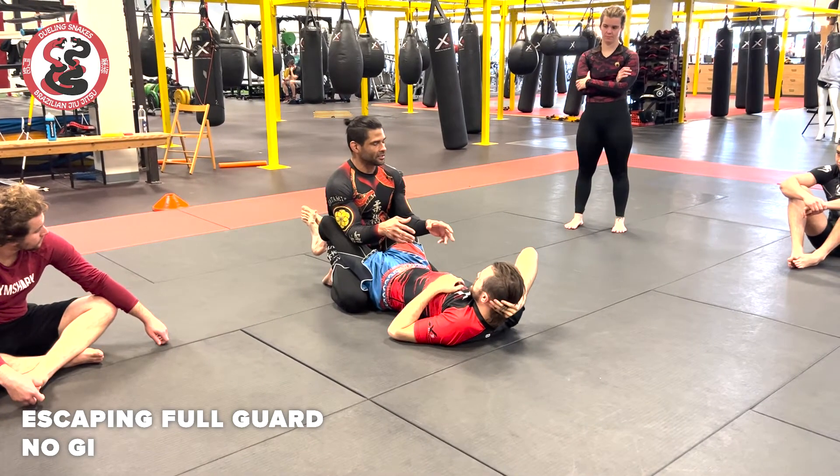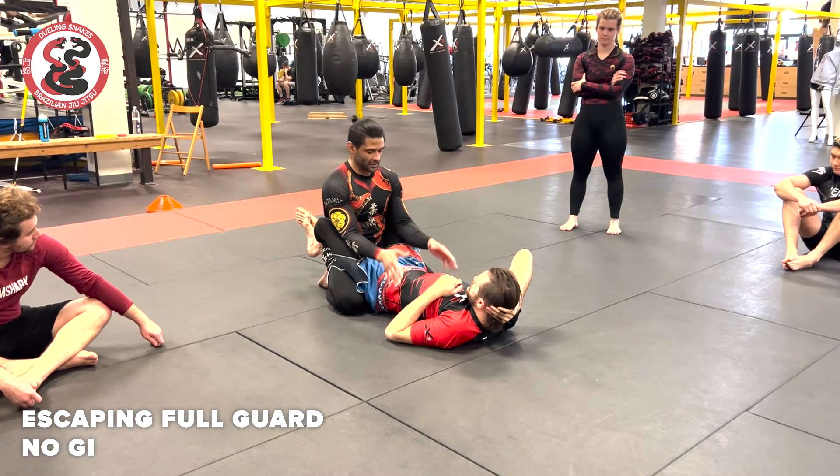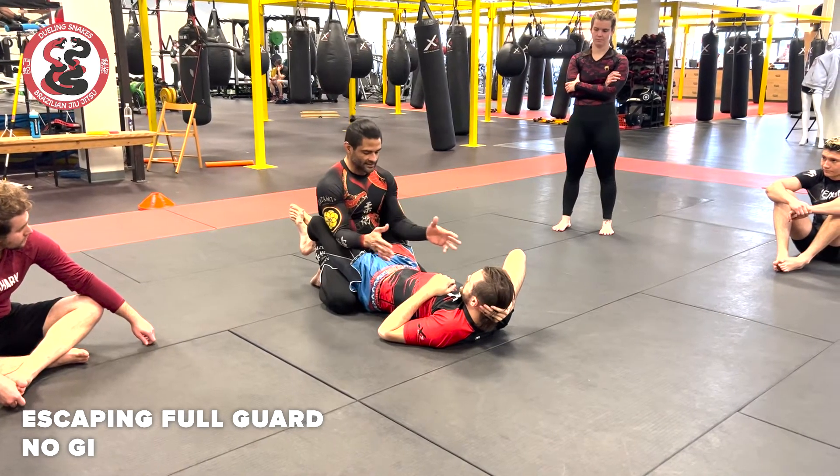If you're in the Gi in somebody's guard, there's a lot of things that can happen — like too many things. But if you don't have the Gi, it's less, right?